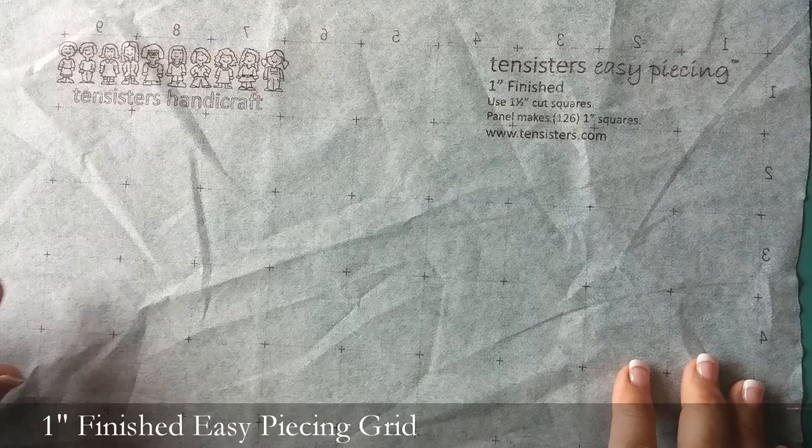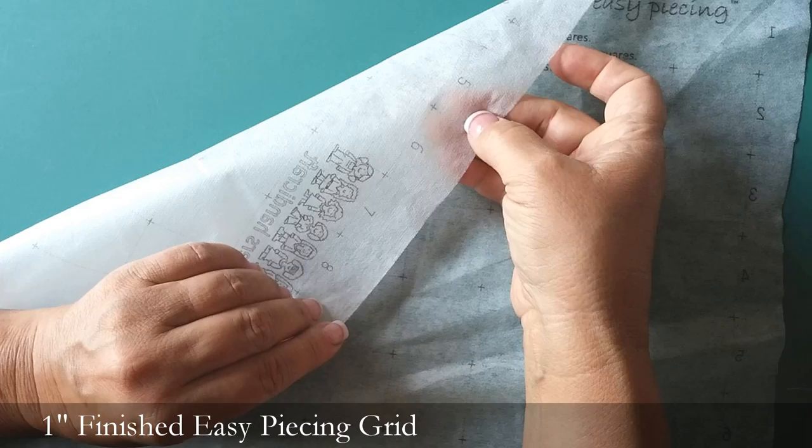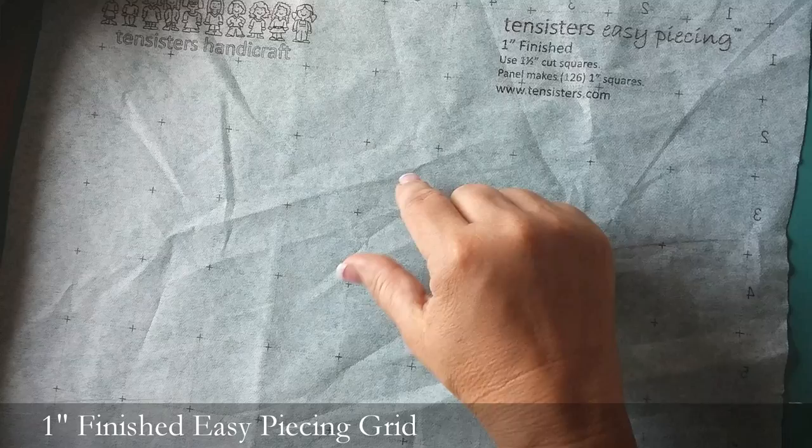I want to tell you a little bit about the Ten Sisters Easy Piecing Grids and how to use them. The grid is printed on a very lightweight iron-on interfacing — you can feel that bumpy side is the iron-on side. I have them printed in three different sizes. Today we're doing the 1-inch finished, so that means we're going to be using a 1.5-inch cut square. Every one of the panels uses 126 squares.